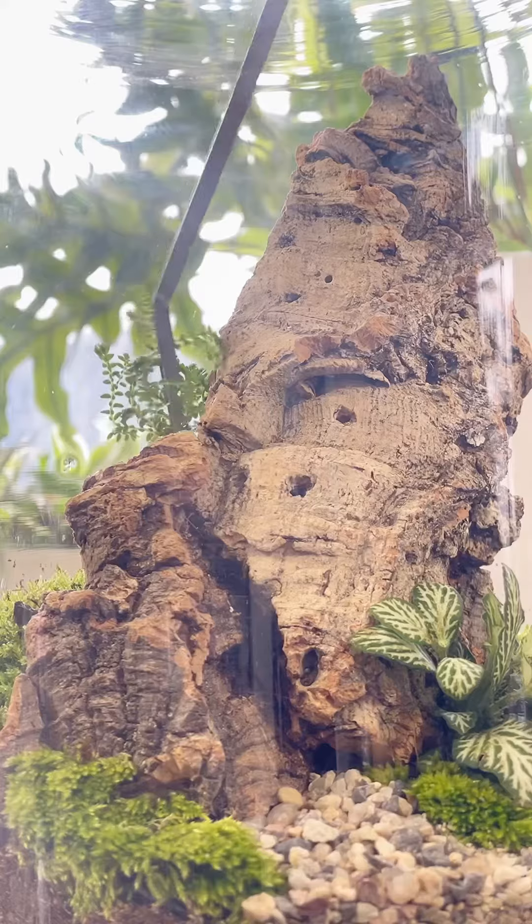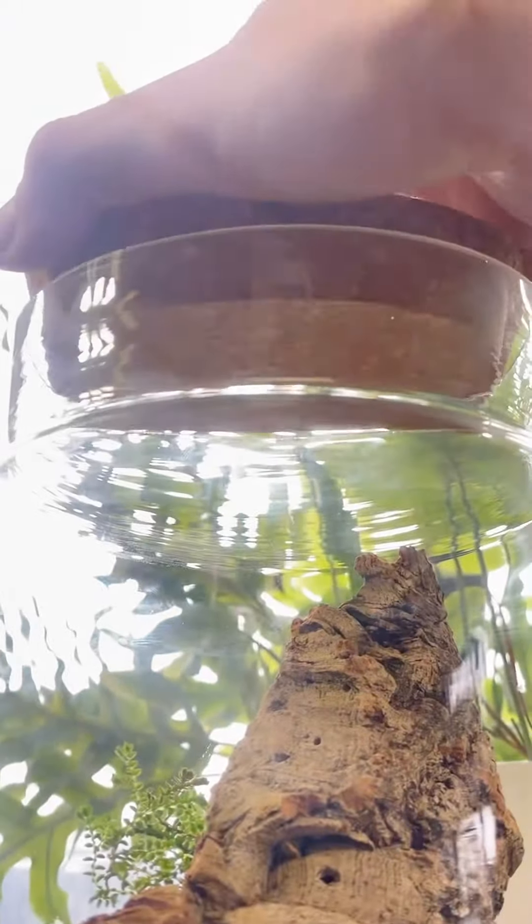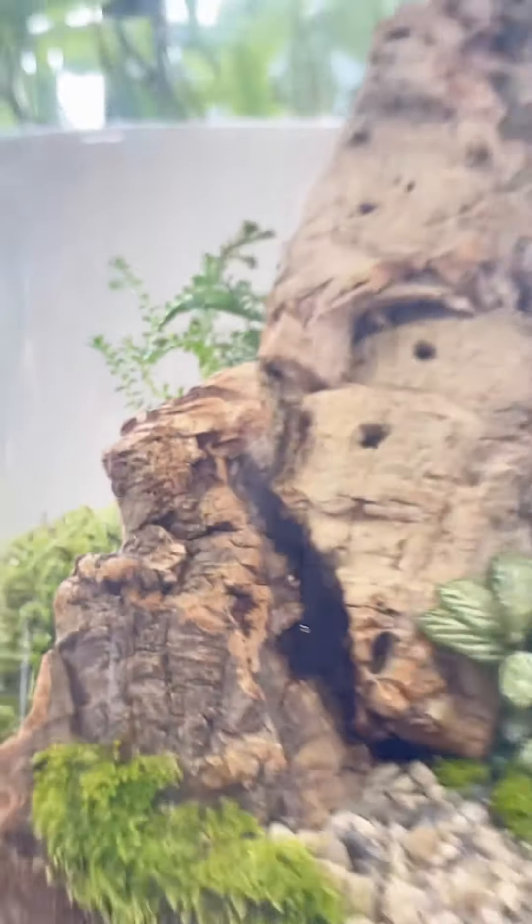Lastly, I'm adding a cutting of peacock moss. Then I add the cork top to keep in the humidity to help this terrarium thrive.